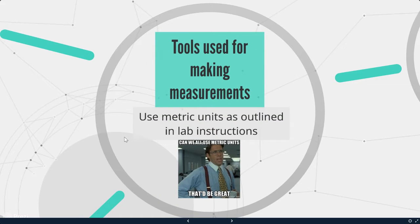Next we're going to talk about tools used for making measurements. We are going to use the metric units as outlined in lab instructions. In cooking, we use cups and tablespoons, but in food science, we are going to be using the metric system — milliliters, liters, that kind of thing.